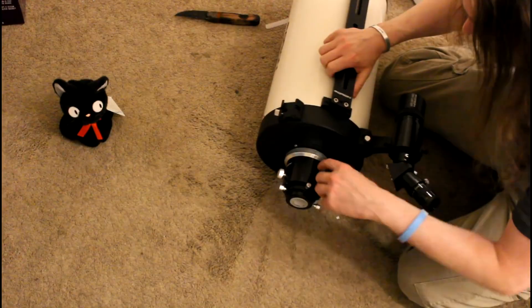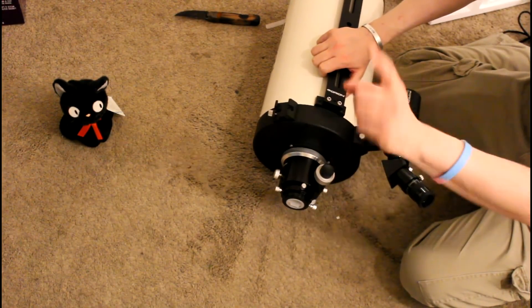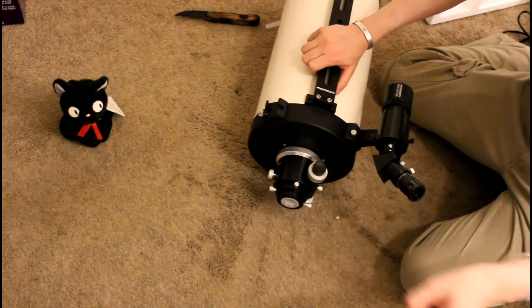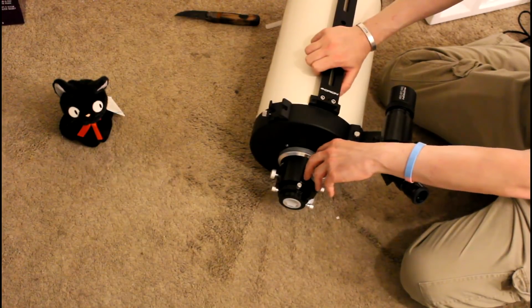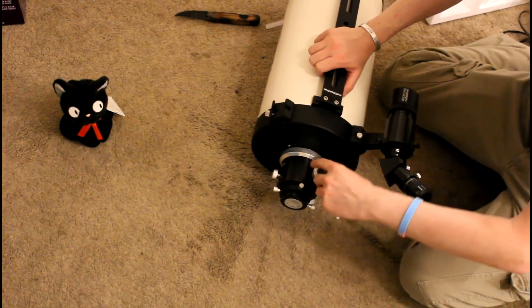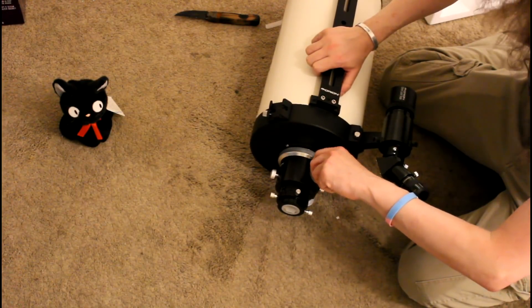Look at this focuser — the Crayford focuser, I think it's called. I made a big fuss about calling the telescope by the right name, Ritchey-Chrétien, and then I'll mispronounce everything else. At least I'm a consistent hypocrite. So this is the focuser, and then this is a 10-times focuser.